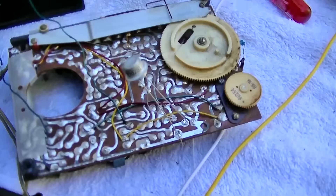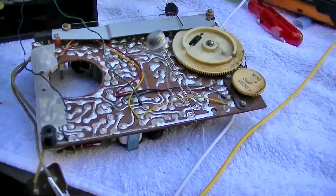Let's see if you can hear a difference when I touch the new transistor in there — listen.